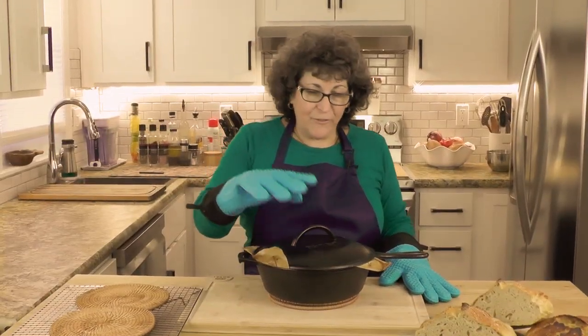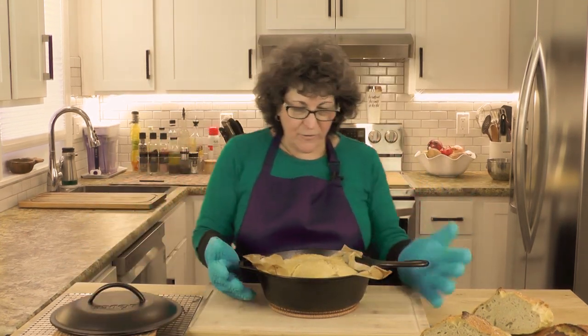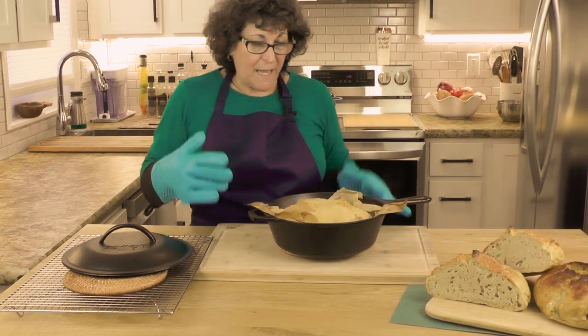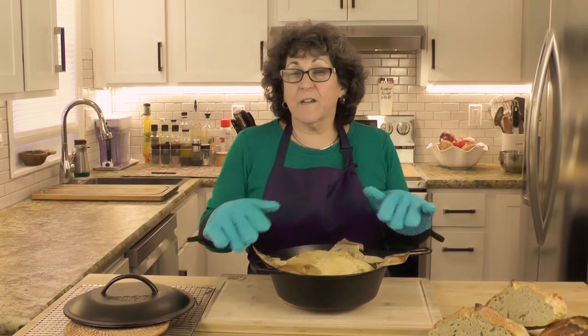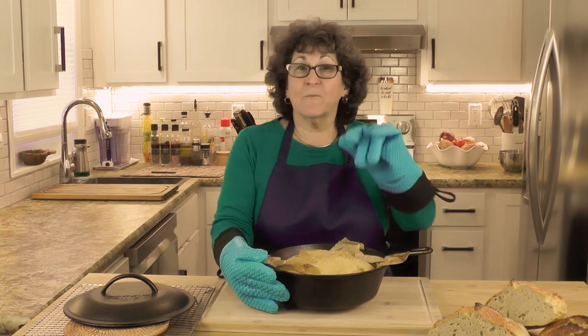The bread's been in the oven for about 30 minutes. I'm just taking the lid off because I want you to see what it looks like. It's really very pale and not very attractive yet. We need to put this back in the oven for about 10 minutes uncovered. How dark you want the top is kind of to your liking. I'm going to put it in for 10 minutes and check it — back in the oven, uncovered.